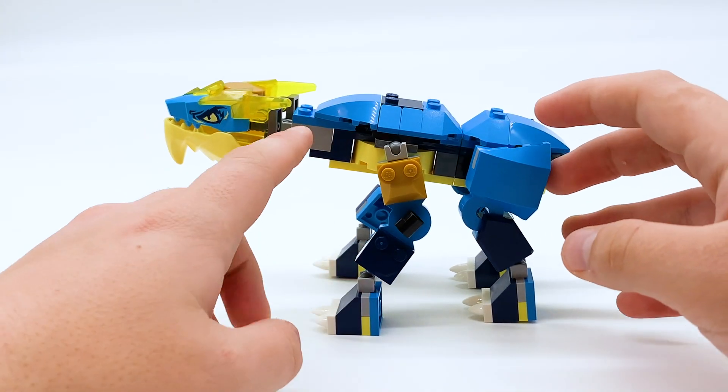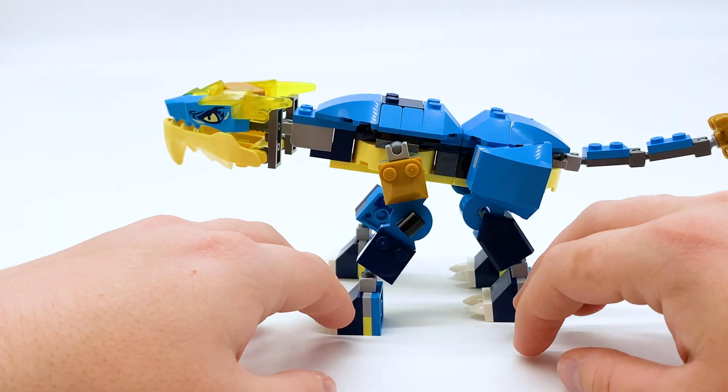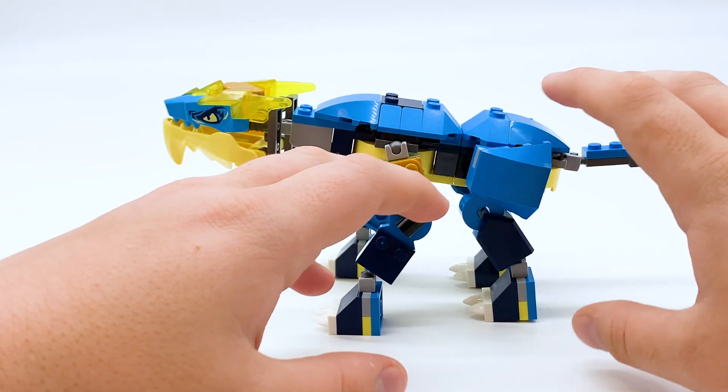He's definitely very simple, especially in the body — you can see it's just bricks stacked on top of each other, with no stuff put on the sides. But I feel like the body shape works really well here.